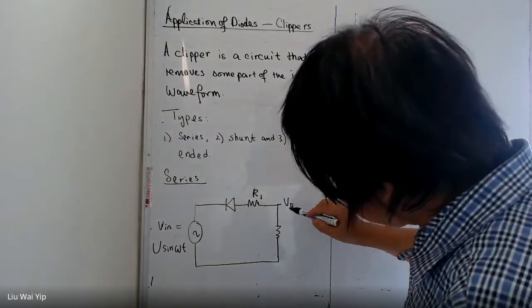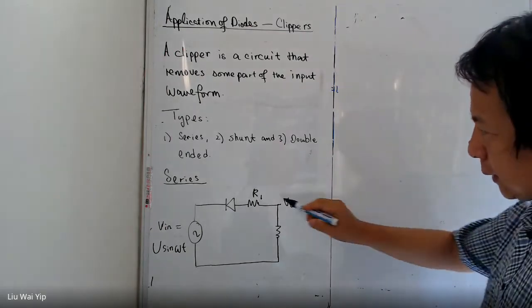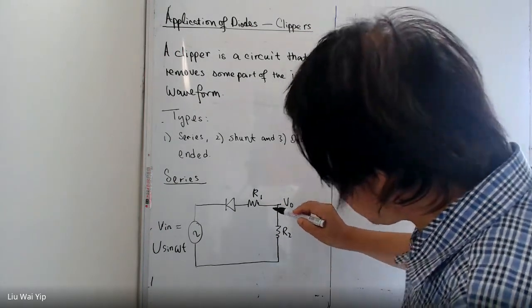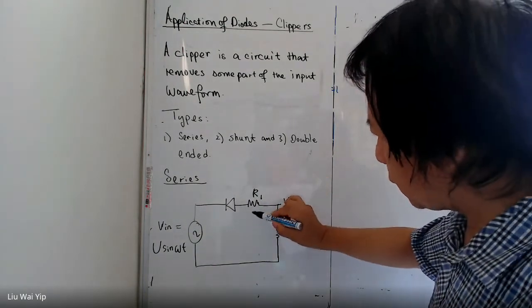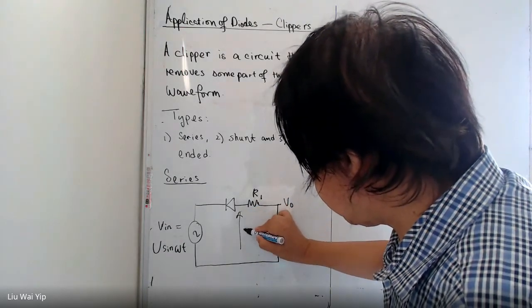The output needs to be measured at this point V0. And the output voltage represents the divided voltage of this one here, V'.